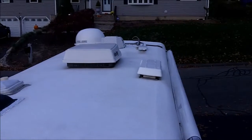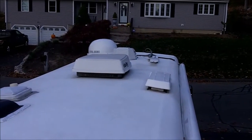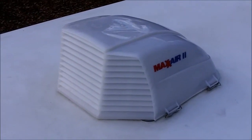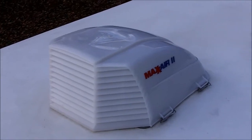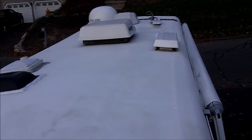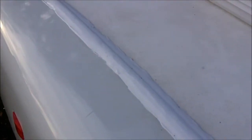Here's the roof — nice and clean. You can see the Duotherm air conditioner. Max Air covers on all the vents. It was just cleaned and treated. The seams where the fiberglass cap meets the roof were all re-caulked. Didn't leak, but I wanted it to be nice.